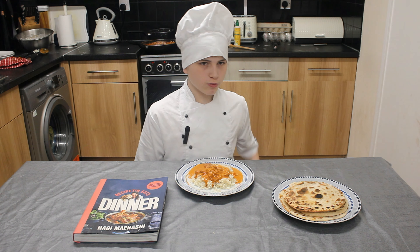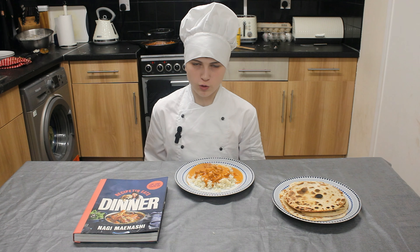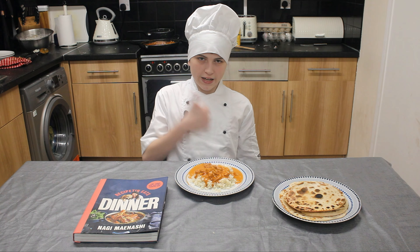It goes really well with some naan bread. Both recipes can be found in the Recipe Tin Eats Dinner Cookbook, which will be down in the description. Until next time, take care.